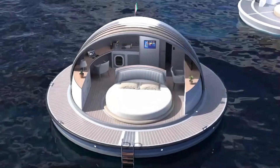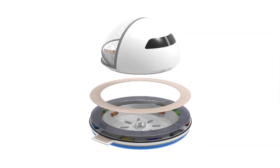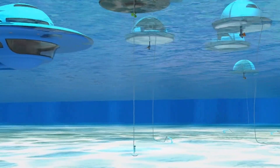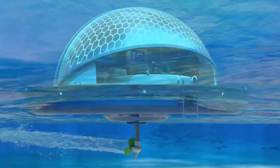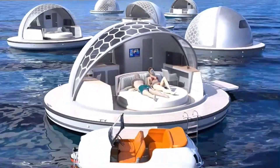Beyond its aesthetic appeal, the Pearl Suite is eco-friendly, utilizing solar energy and sustainable materials to minimize its environmental impact. Whether anchored near a tropical island or drifting in calm waters, the Larini Pearl Suite redefines luxury travel, offering an intimate and immersive escape that brings guests closer to nature, creating a perfect harmony with the sea.